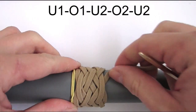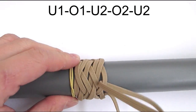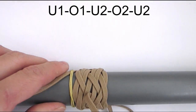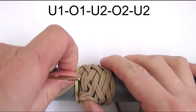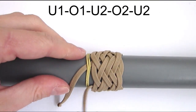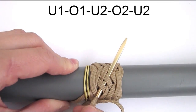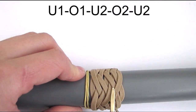We're now going to start a new sequence from right to left, starting with an under, then go over, under too, over too and under too. We're going to repeat the same sequence again: start with an under, then go over, under too, then over too and under too.